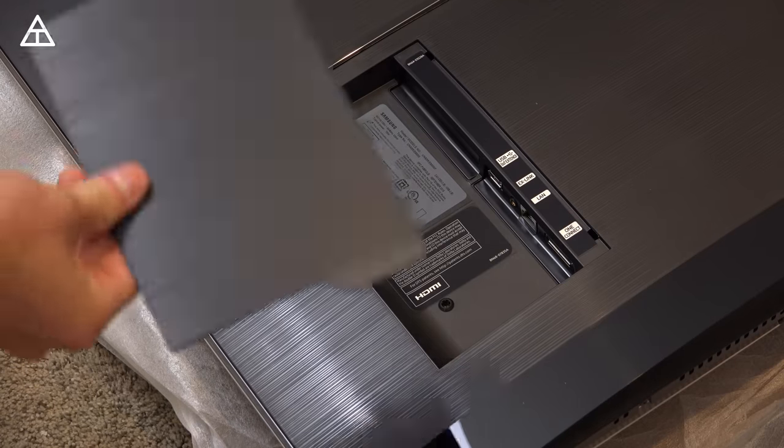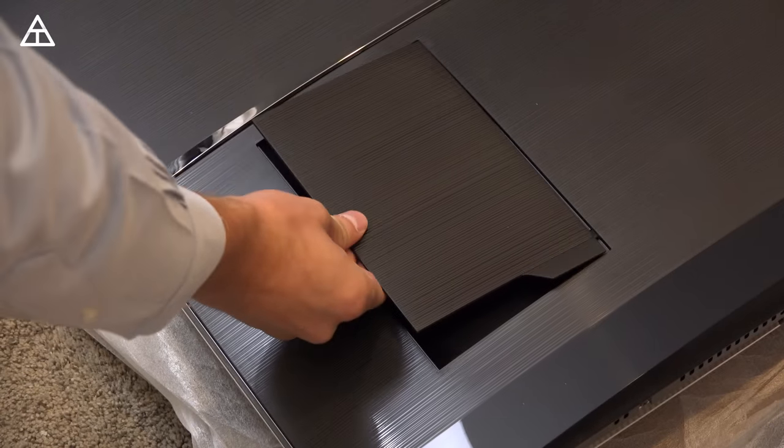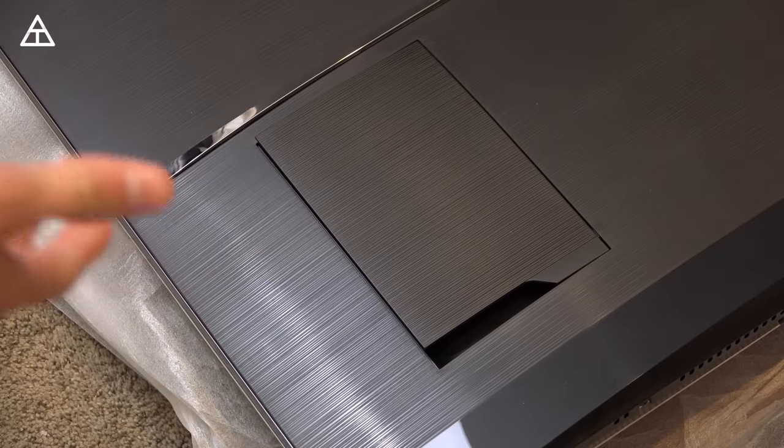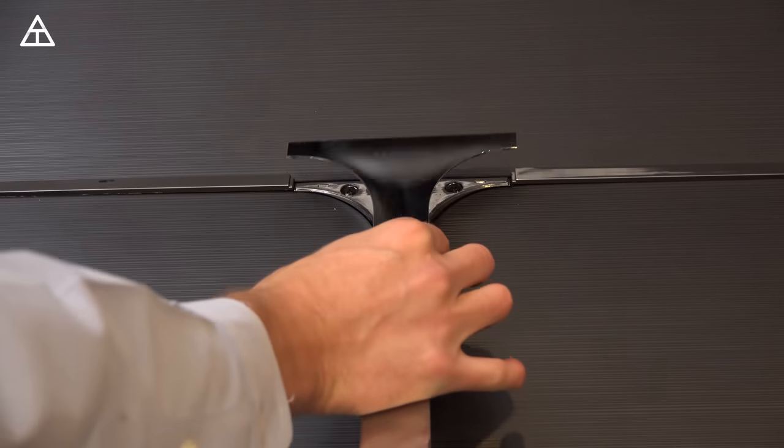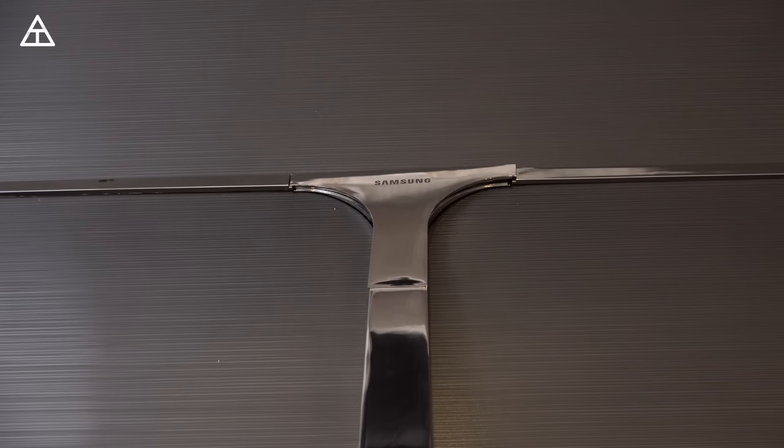A couple of final notes about the back: this back piece actually covers up the back to make it a little bit more uniform. As I said, it really doesn't matter to me because I never see the back of the device. And also this cover goes right on the back here to cover up those screws.